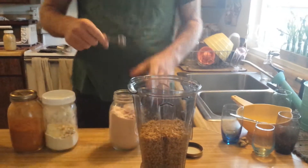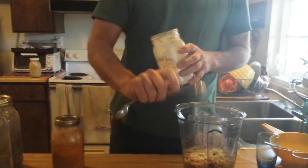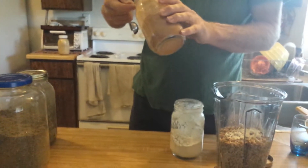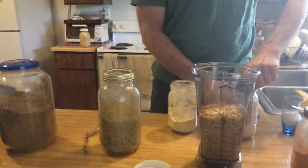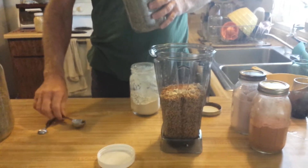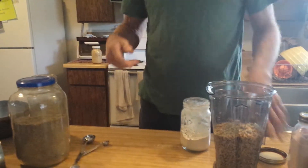A half teaspoon of salt, a teaspoon of onion powder, a quarter teaspoon of cayenne pepper. One thing about the cayenne pepper — we like to put jam on the bread after it's done with thick slabs of butter, and the cayenne pepper gives the jam a bite; it's really good, kind of like when you put cayenne pepper in chocolate. The jam's not great for your teeth but we use it once in a while. One teaspoon of rosemary and one teaspoon of sage. Go ahead and pause the video while I put it on.